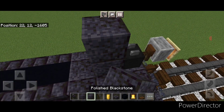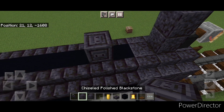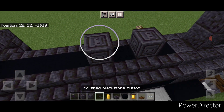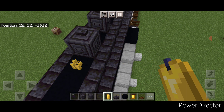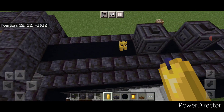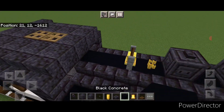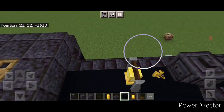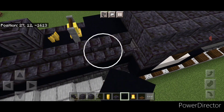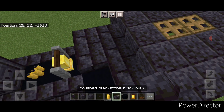Then a column of two polished blackstone blocks here. Then skip two and do a chiseled polished blackstone, skip one and another. Put a blackstone button on top of each of these. Four yellow cotton candles behind this. Then behind that put a bell. Then change these two stairs to black concrete, and these two stairs to black concrete. On top, two rows of three blackstone brick slabs up here.